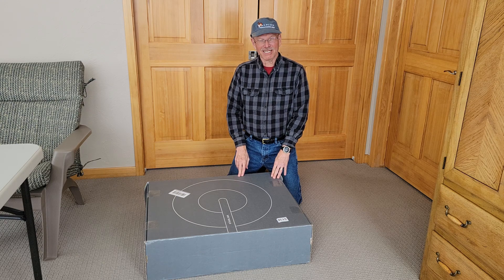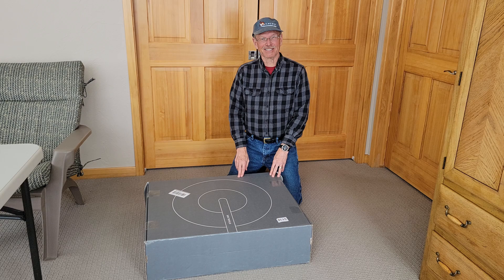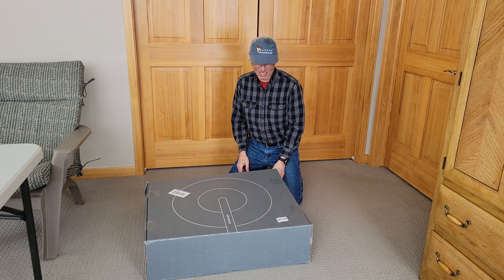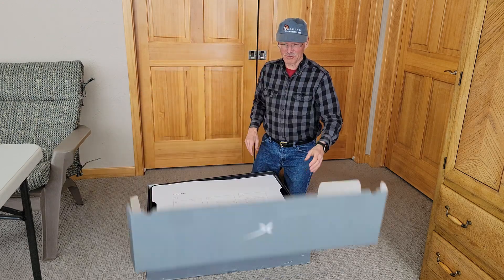Look what I just got delivered today. I'm really excited to get this. And you may be wondering, why in the world is he posting this on his YouTube channel? Well, it has to do with my YouTube channel.